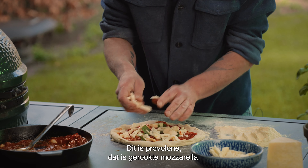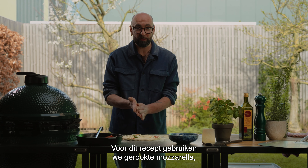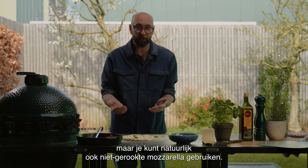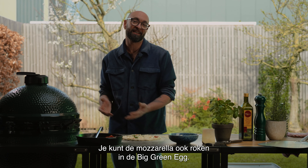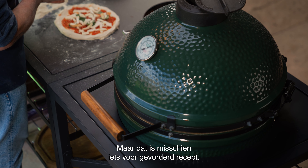This is provola, which is smoked mozzarella. For this recipe we used smoked mozzarella, but of course you can use just regular non-smoked mozzarella. Alternatively, you can even smoke the mozzarella in the Big Green Egg, but that's maybe for a more advanced recipe.